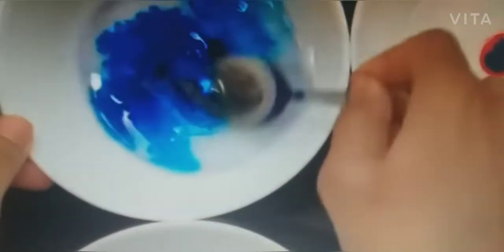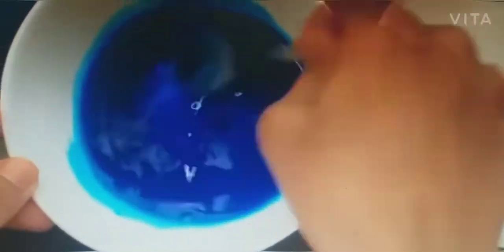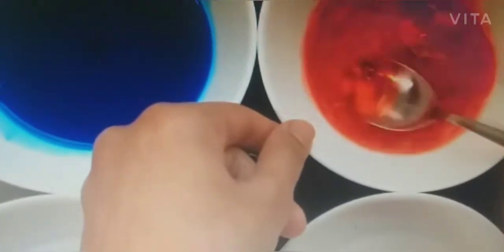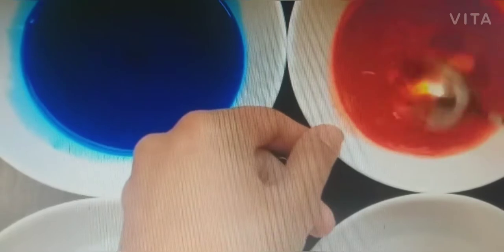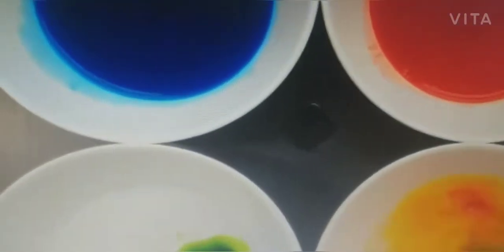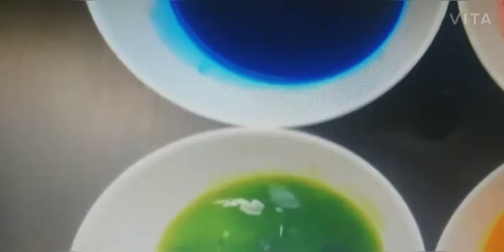Just take one spoon of water and mix it well. For different colors, use different spoons or sticks for mixing, because if you use one spoon across all the colors, your color will be spoiled and the natural color will not be seen properly. We have yellow, red, blue, and green colors here.